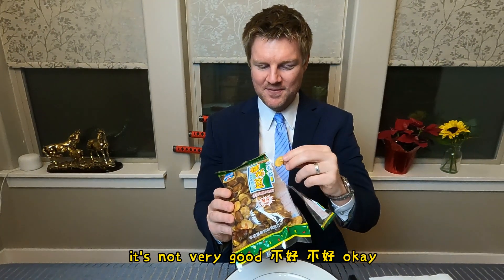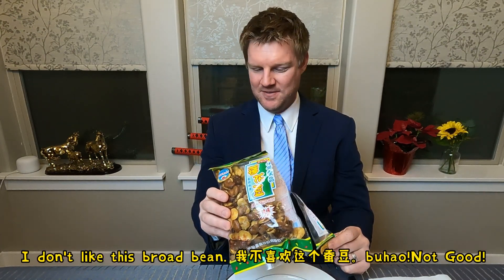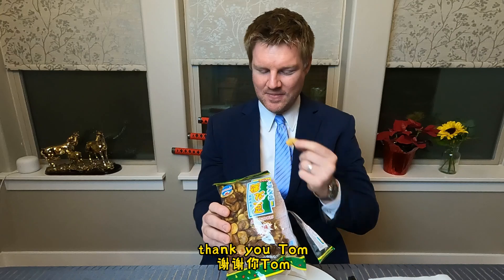不好 (boo hao — not good). 我不喜歡吃 (wabushi wan — I don't like to eat) broad bean. No good. 不好. Thank you, Tom.